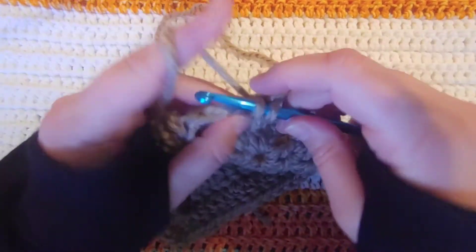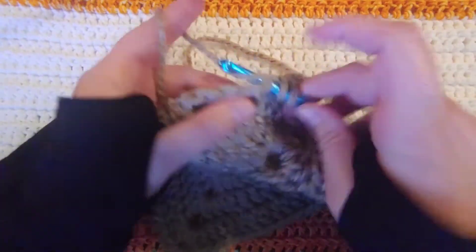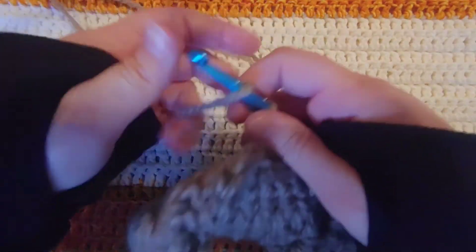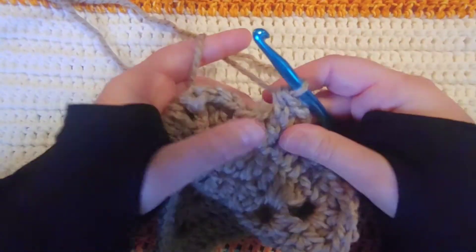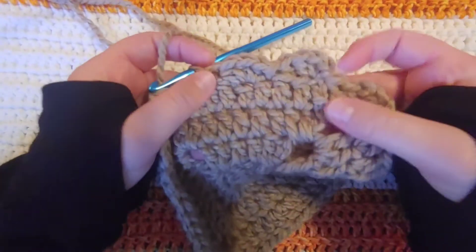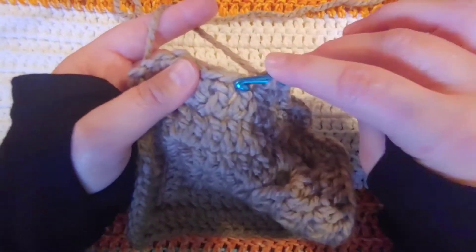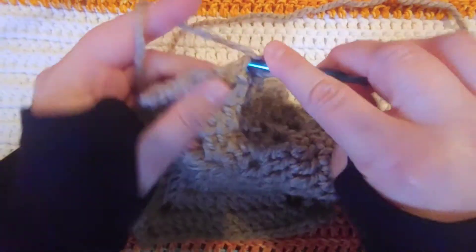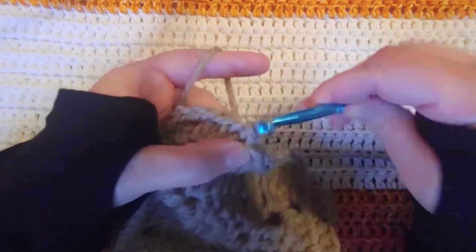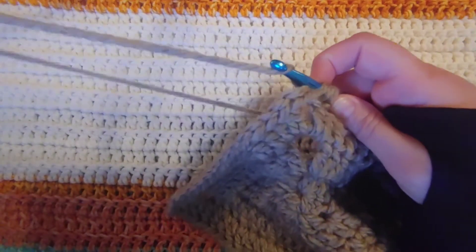We're going to skip a stitch and slip stitch into the next stitch. And then we're going to yarn over and go into the next stitch and do three half double crochets into that stitch — there's one, two, and three. We're going to skip a stitch and slip stitch into the second stitch. And you can see it's making those little fans, or shell stitches, or whatever you want to call them. Then we're going to go into the very next stitch and do three half double crochets. And then we're going to skip one stitch and slip stitch into the next. Yarn over, go into the very next stitch, and do three half double crochets.